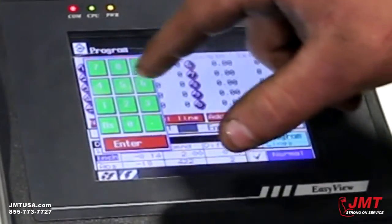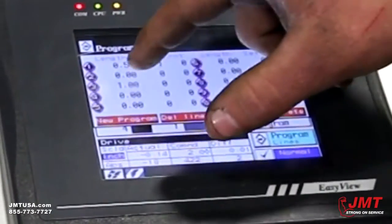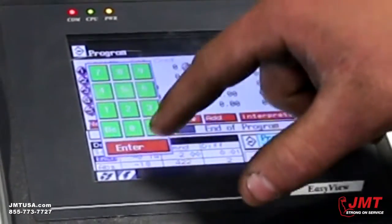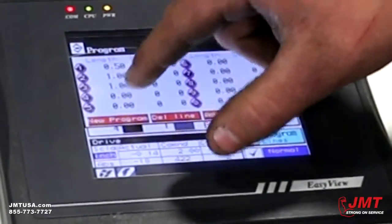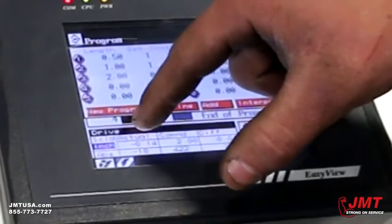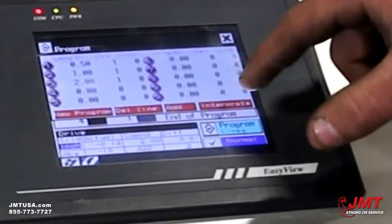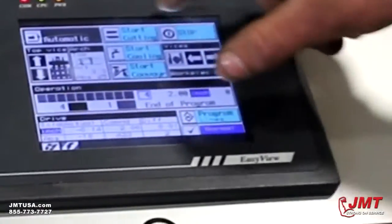For program two, we'll do one inch with one cut. And for program three, we'll go two inch with one cut. We'll interpret that, make sure it's good — everything's good — and we'll begin our cut.